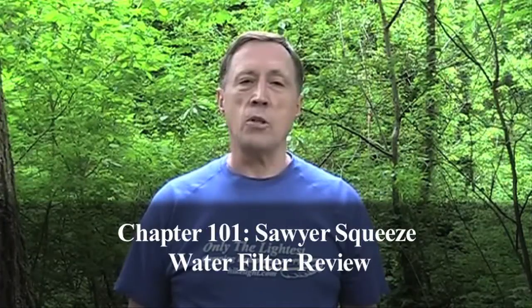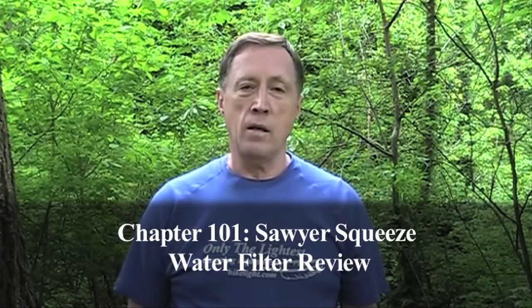Hi, I'm Steve Green. There are a lot of ways to clean your water when you're backpacking. You can choose from boiling, chemical treatments, and filtration.